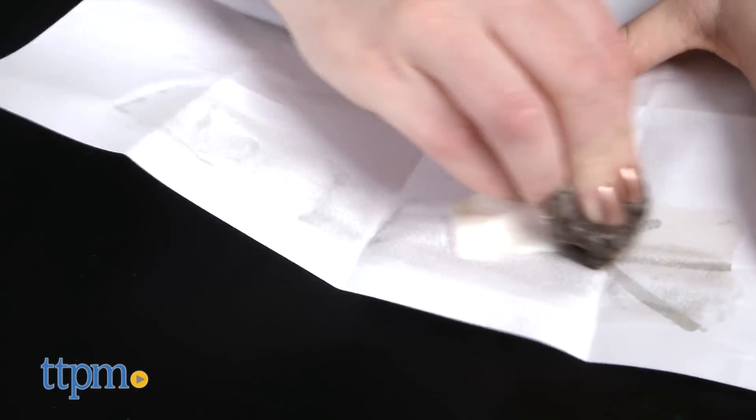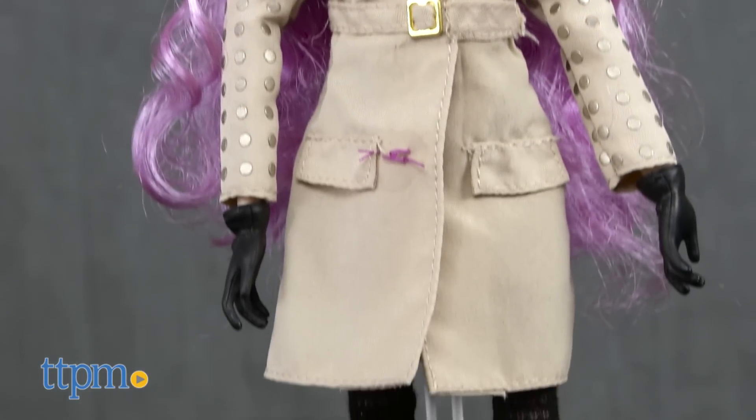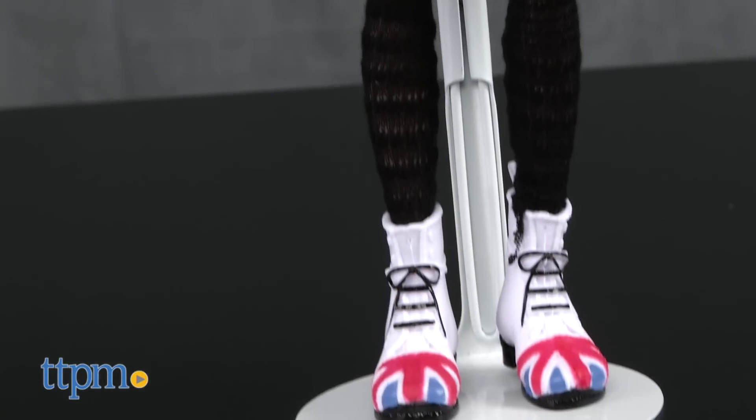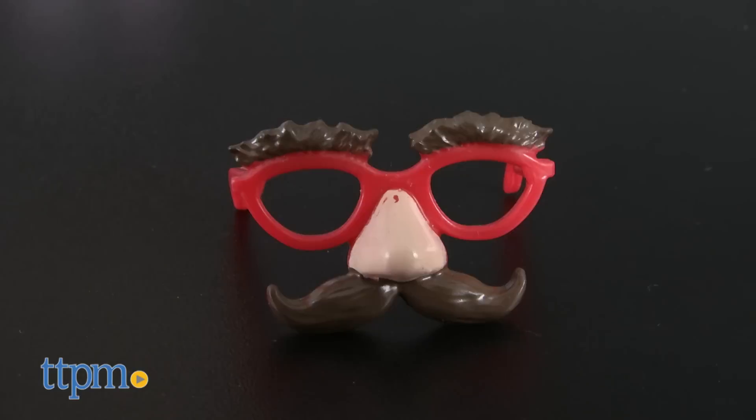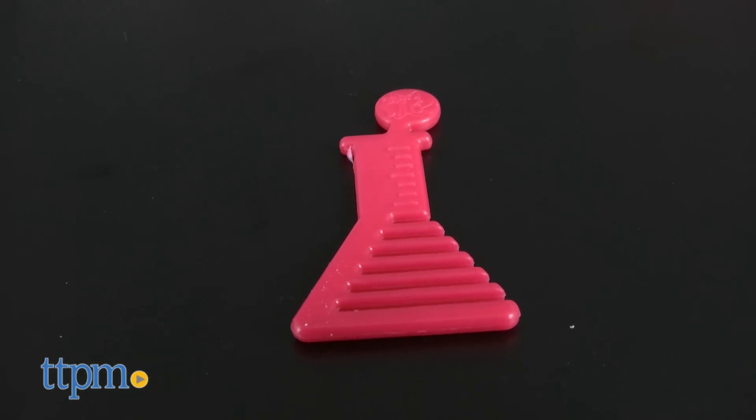Mikayla, the ever-fashionable spy scientist, comes with a spy-inspired outfit, spy glasses, lab bag, and a beaker-shaped comb for her purple locks. This is a great at-home experiment that can be done again and again. For kids who love fashion dolls with an experimental, stupendous spy twist, these dolls are perfect.